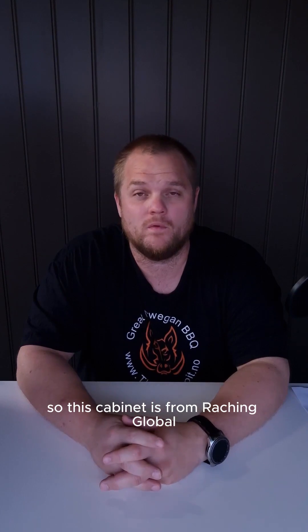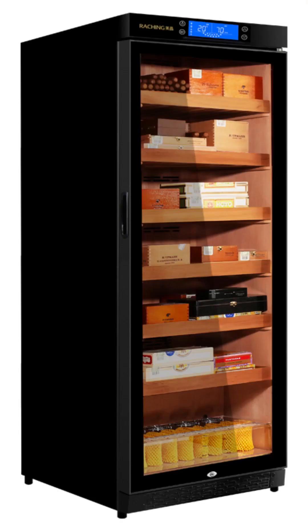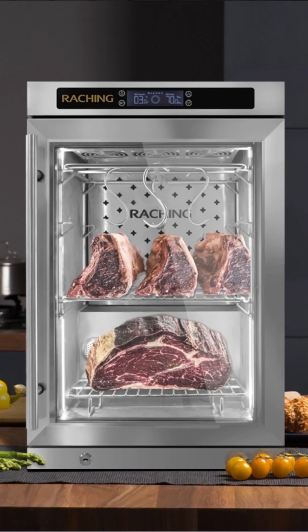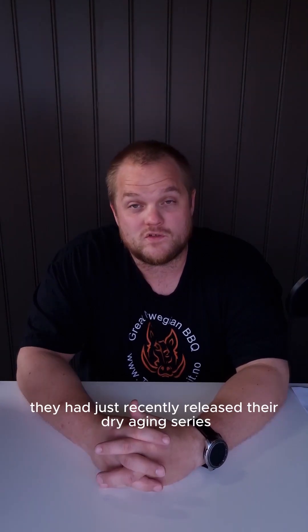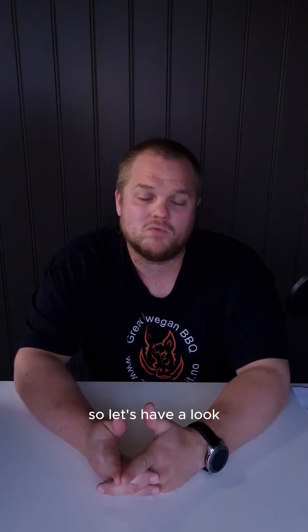This cabinet is from Rashing Global. It's a Chinese company that makes wine fridges, cigar humidors, and dry aging cabinets. They are a company that goes back to 2004, and they had just recently released their dry aging series. I will show you some pros, some cons, and see how the stuff works. So let's have a look.